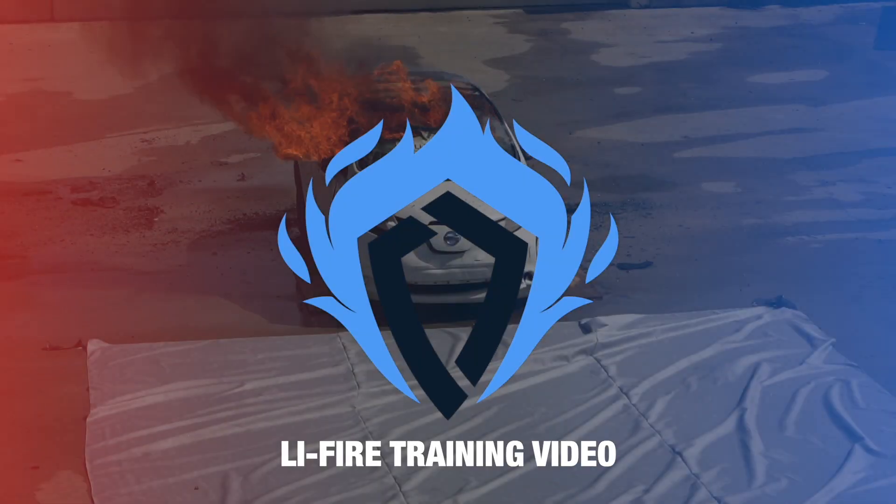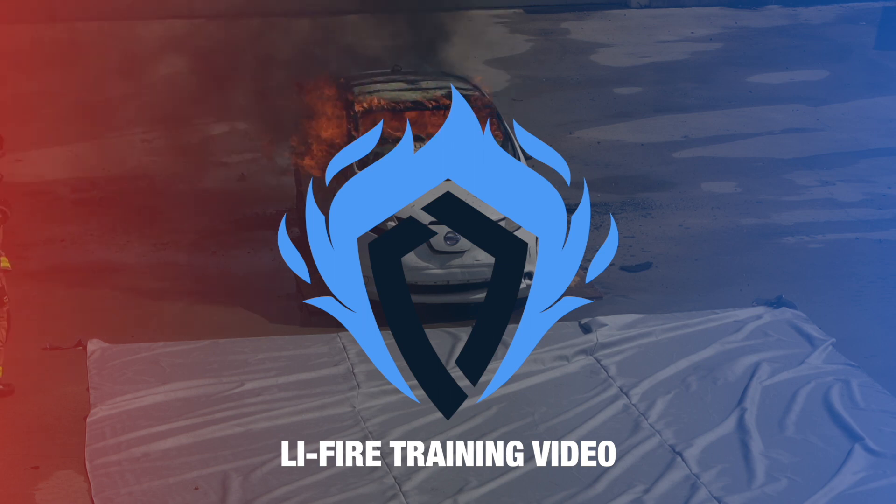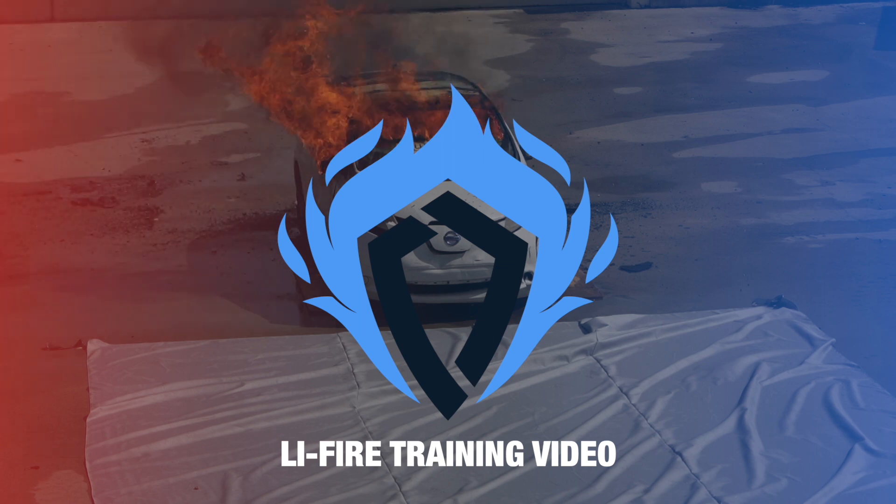Welcome to our comprehensive guide on how to approach and manage car fires, whether they're electric vehicles or internal combustion engines. Today we will take you through a step-by-step process on how to effectively and safely mitigate these incidents.